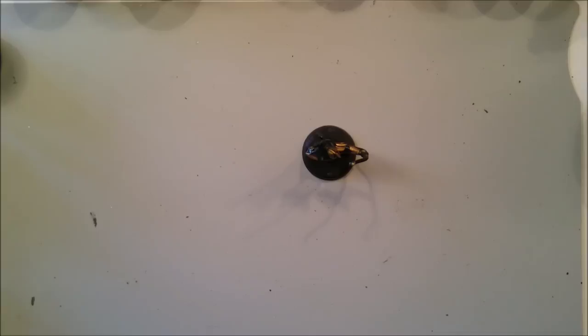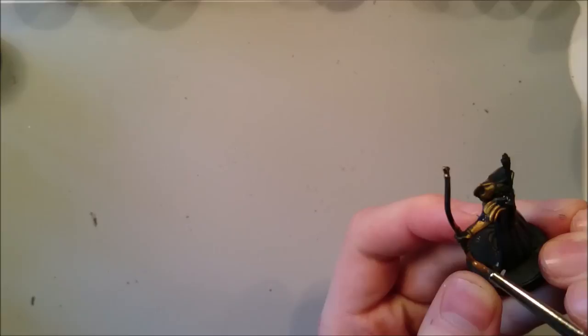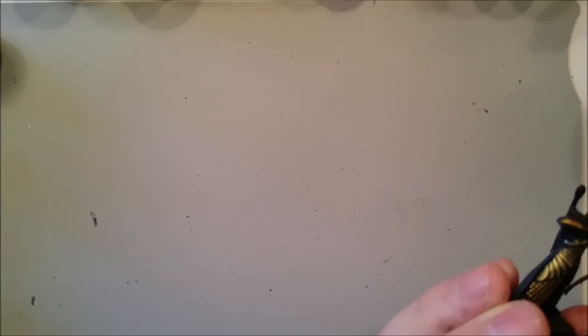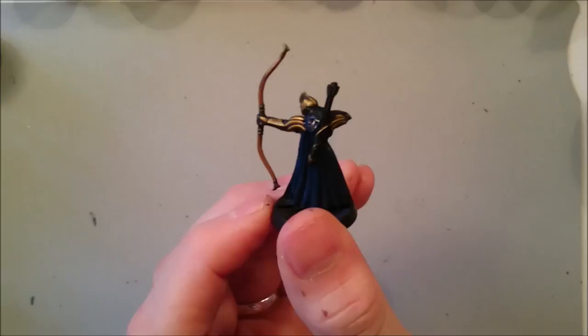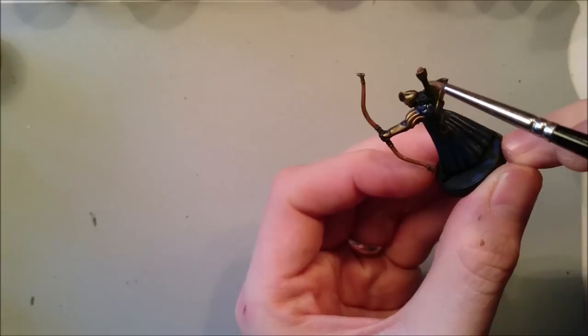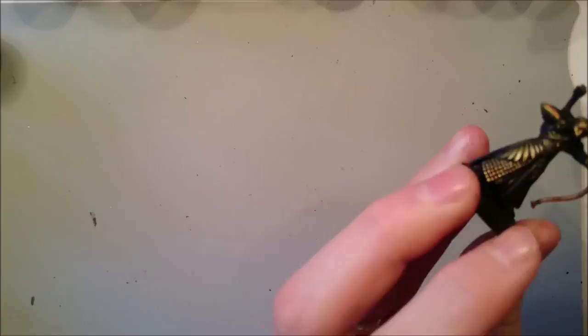While areas are drying, let's paint the wood. I like to do wood nice and simply: Flat Earth, followed by an Agrax Earthshade wash, and then Flat Earth as the highlight. I really don't want the wood to stand out — I want everything else to stand out — but I do want it painted. So we're going to paint the bow and the quiver full of arrows with Flat Earth, including all the way down the shaft of each arrow.